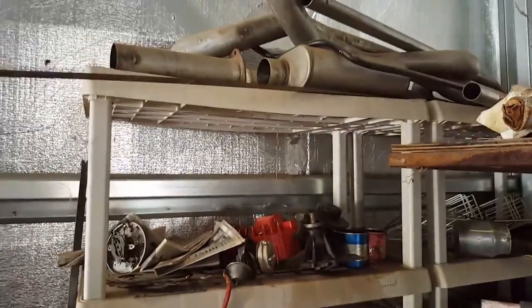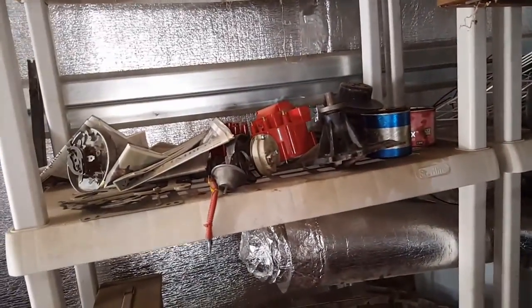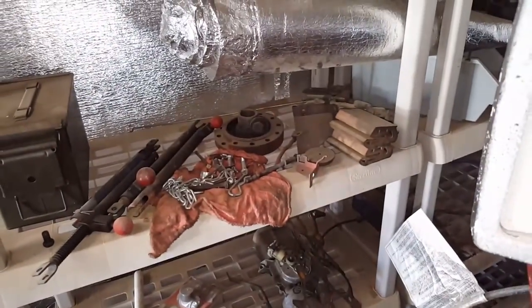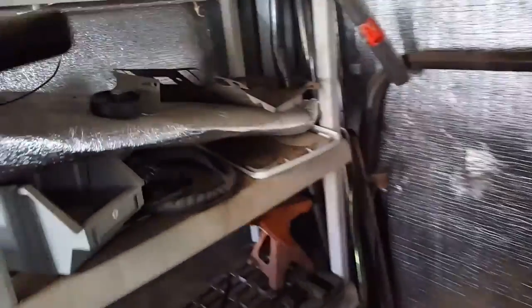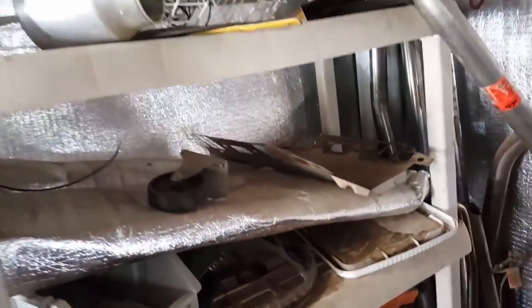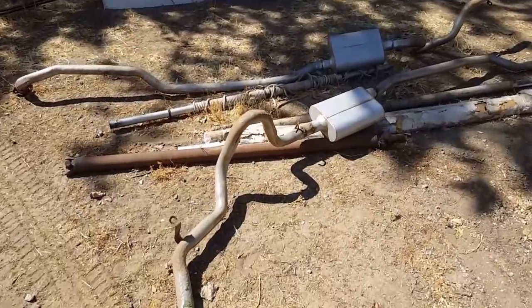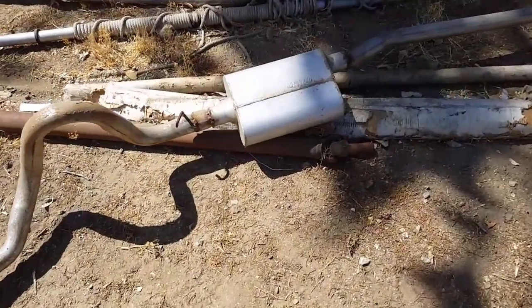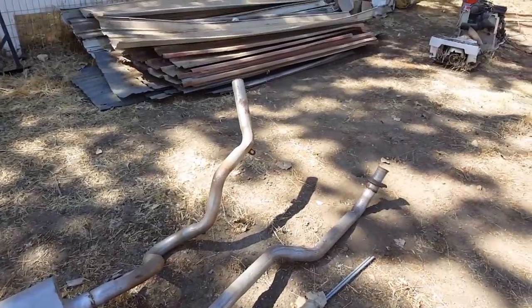Parts everywhere — exhaust, rotor cap, harmonic balancer, windshield wiper motors, stuff everywhere. Here's my other set of exhaust pipes; they came off the wagon as a complete exhaust.